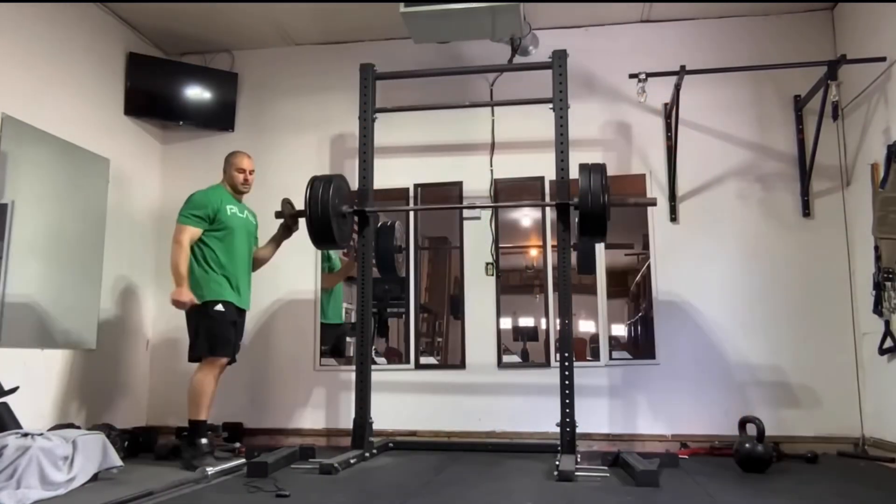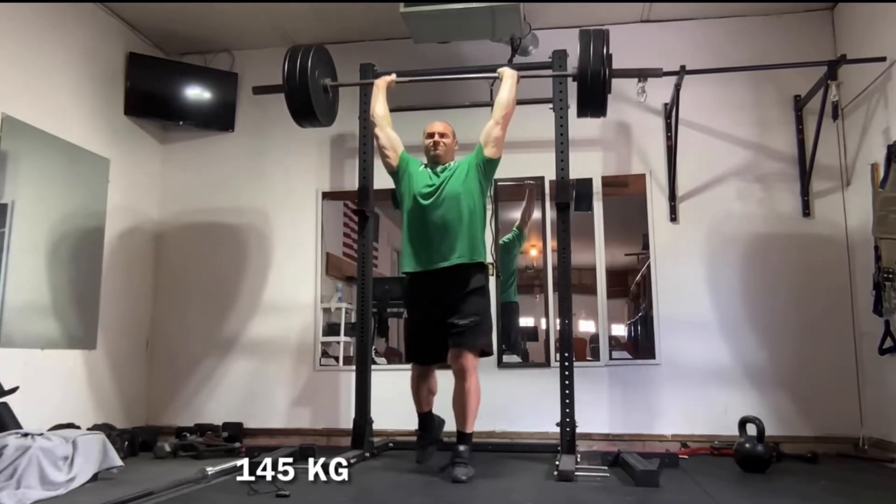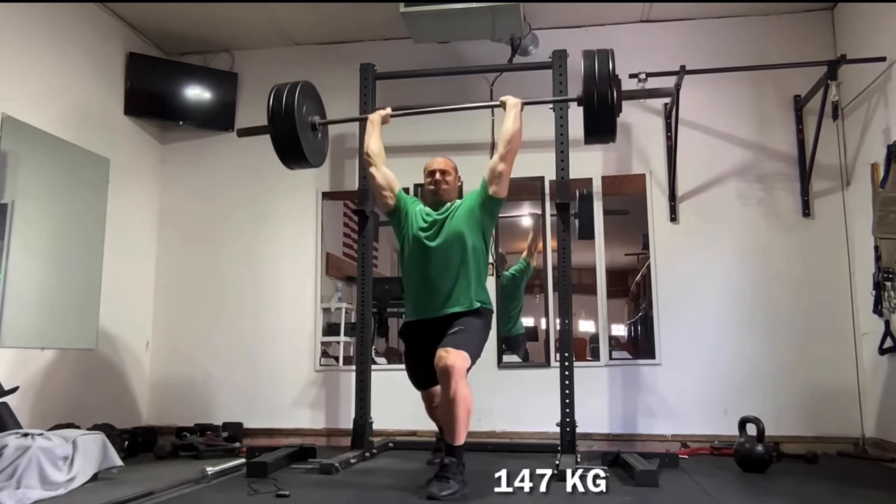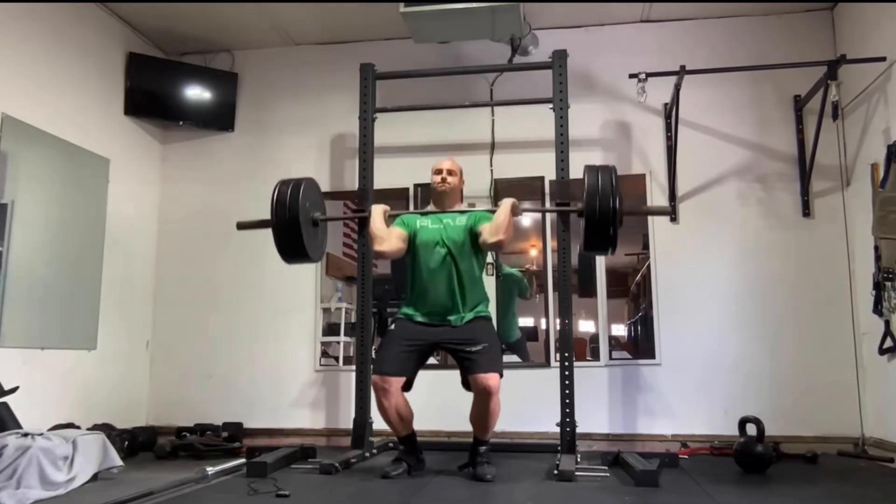If you're feeling good, you could take less time between sets — like 45 to 50 seconds — or add a little bit of weight from set to set. So it's not like you're doing a set of five where you have to finish the whole set before you can make adjustments.